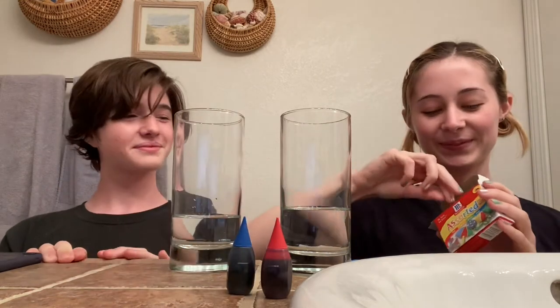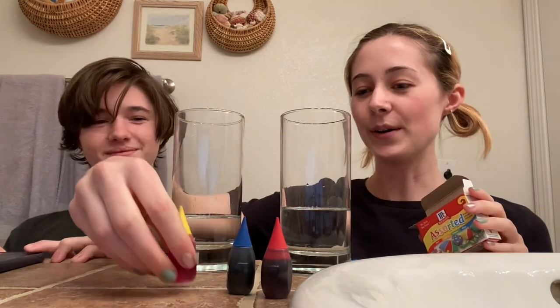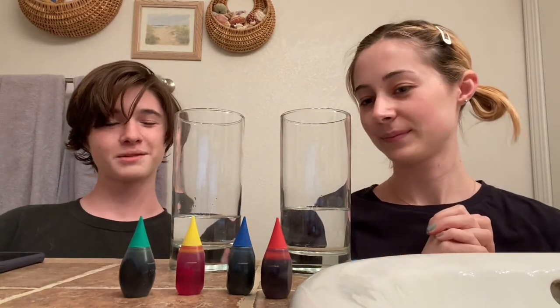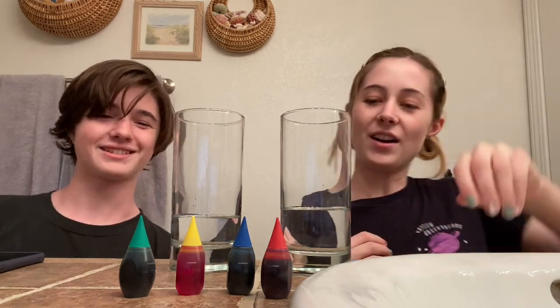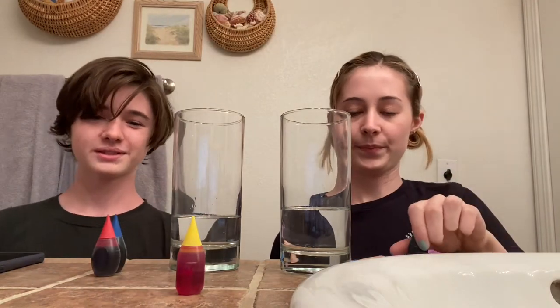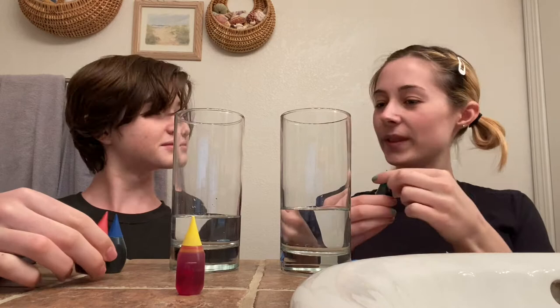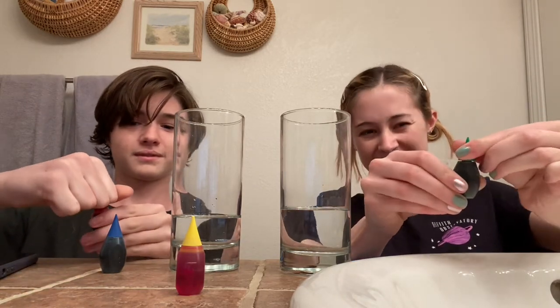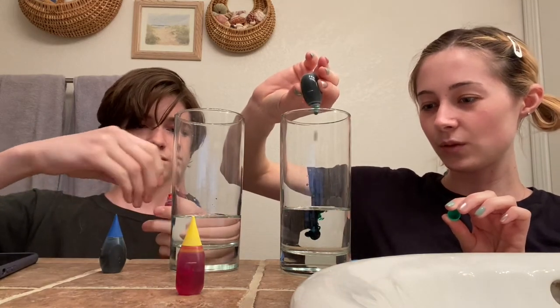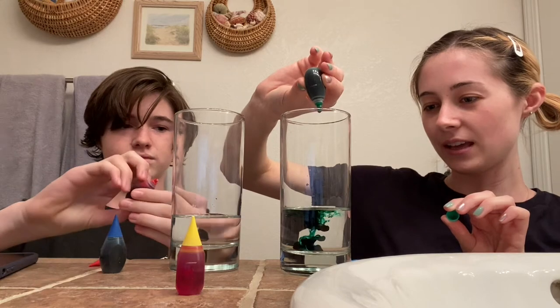And then we're going to add our food coloring. Johnny, what color would you like? We have red, blue, yellow, and green. Which one? I think that we could add red and blue to make purple. That's a great idea! So you can do red and blue and I will try green. We're just gonna open these up really carefully because they can make a mess. And then you just add a few drops in there — one, two, three, four, five.